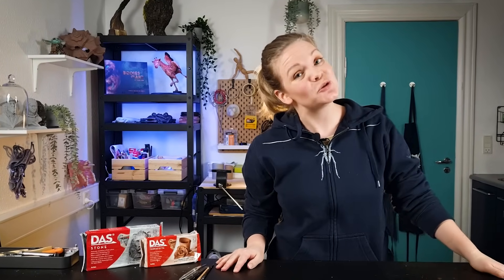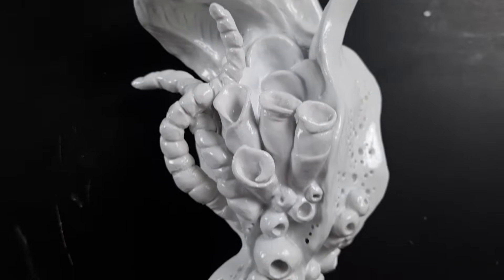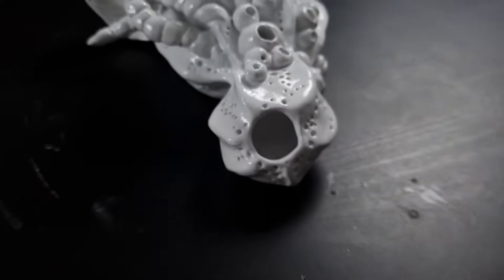Air dry clay is similar to pottery clay but it doesn't need to be fired in a kiln. Instead it will dry and harden on its own. This generally means that it's not as strong as fired ceramics, but some brands get pretty close and there are some steps you can take yourself to strengthen your final sculpture, which we'll get into a little bit later on, so make sure you stick around.